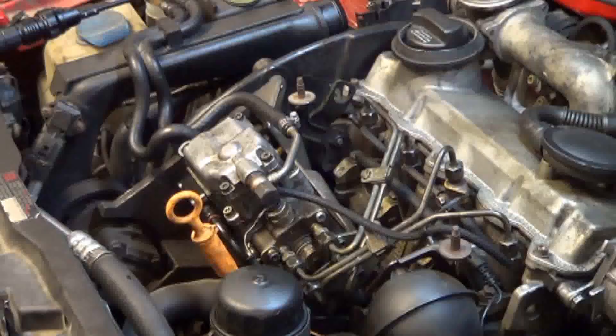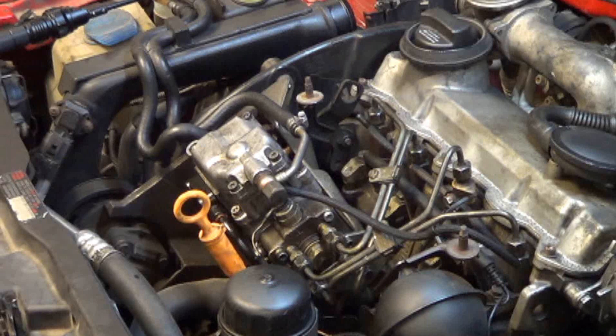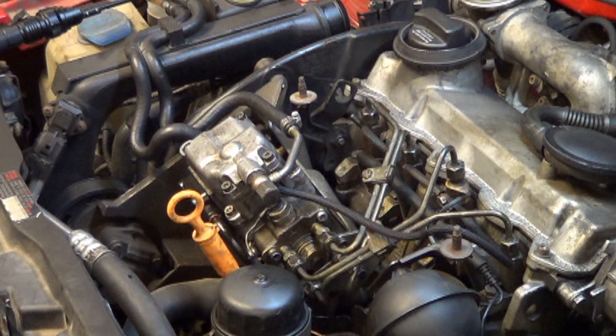I'm not making a video on how to R&R an injection pump — that would be pretty time-consuming — but I have gotten pretty fast at R&R on injection pumps. Let me show you what I've found.